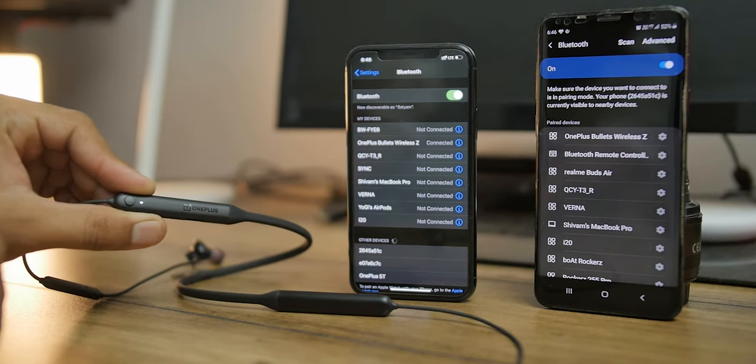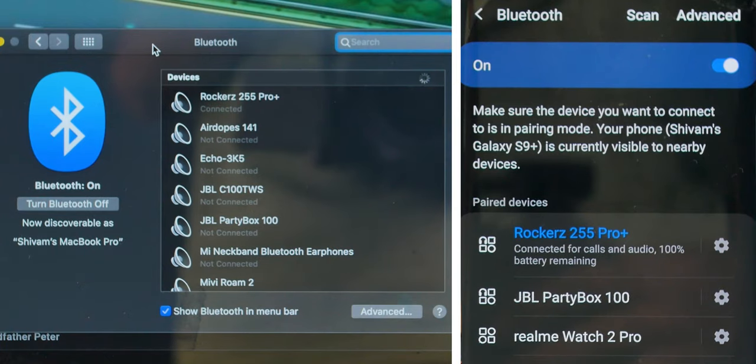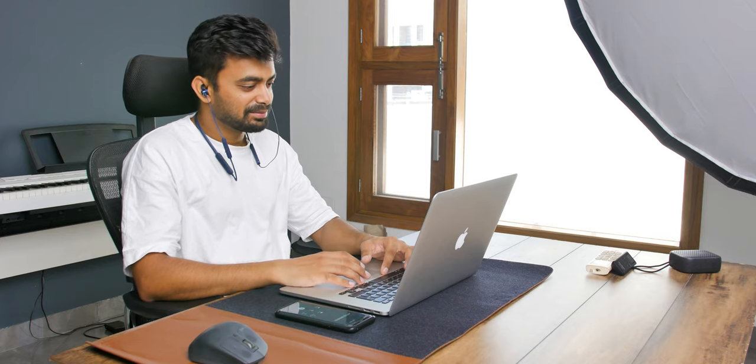One exclusive feature of the Rockerz is Qualcomm aptX support, so there will be some noticeable sound improvement — we will test that in a minute. On the OnePlus Bullets, there is a quick-switch feature: if you have the earphones connected to your laptop and want to take a call on your phone, you can double press a button to switch the connection. On the Bass Edition you have to go into Bluetooth settings to switch manually. On the other hand, the Boat Rockerz 255 has dual pairing — you can connect two devices simultaneously. If you're watching a movie and get a call, it will automatically pause playback on your laptop and switch to your mobile device, which is way better.